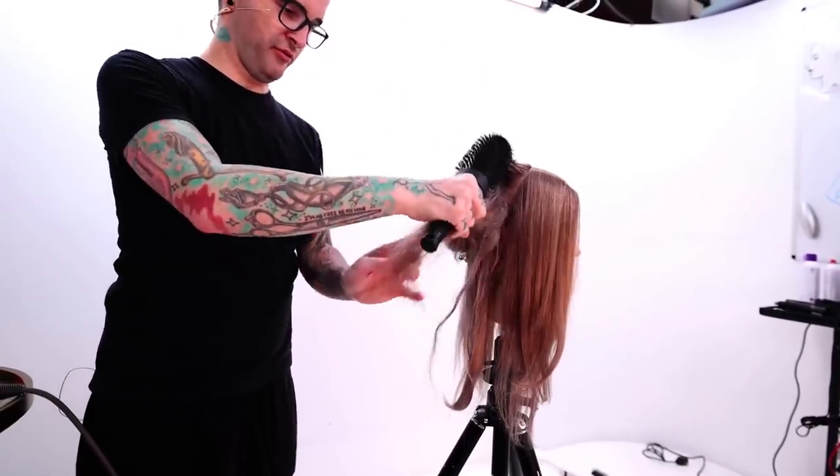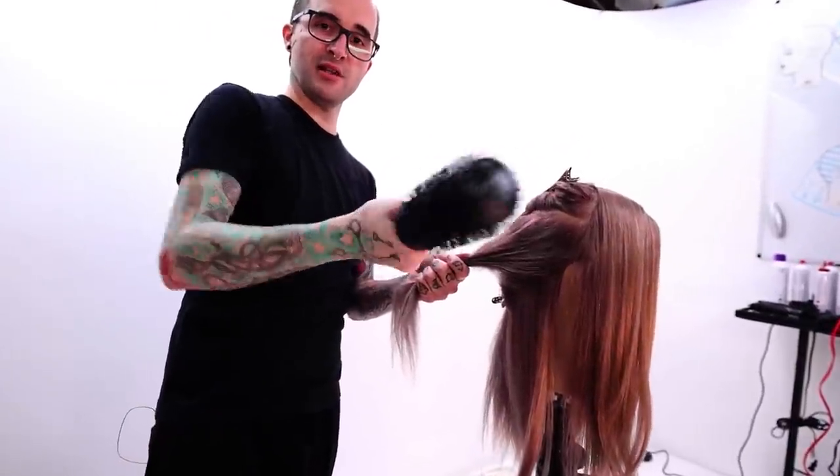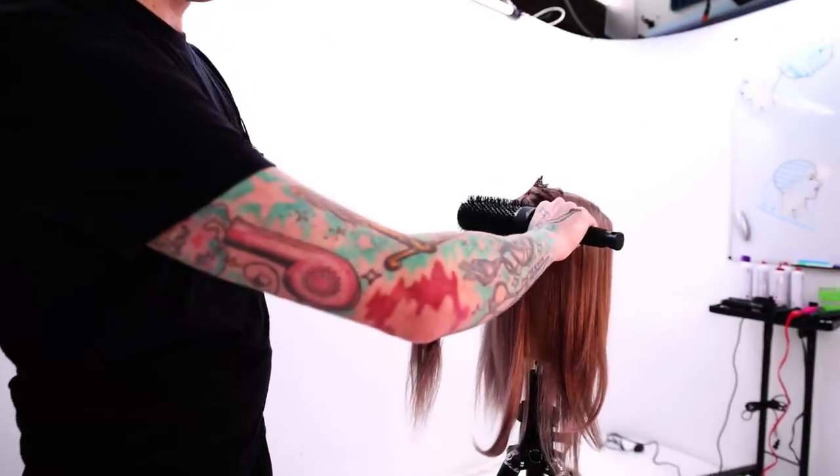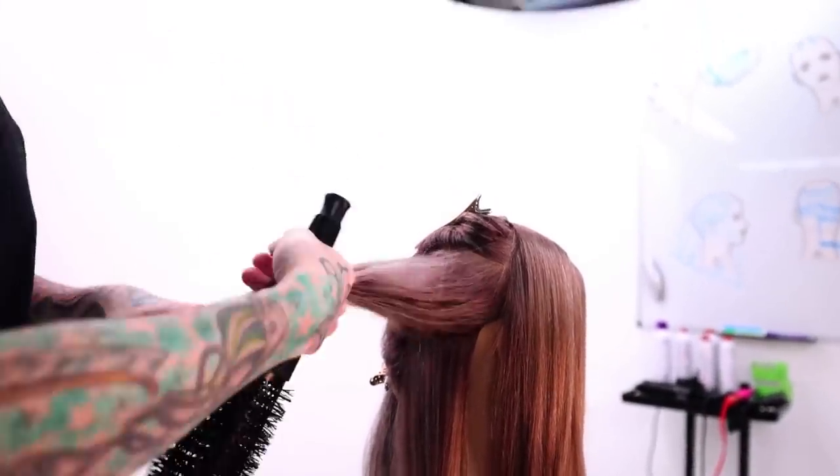Just like up front we were looking at the section this way, now in the back I'm looking at my section this way. Check the width — make sure it's not wider than the bristles. We're good, we can do this section.